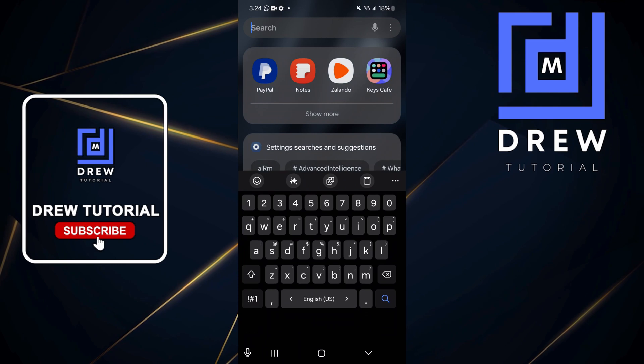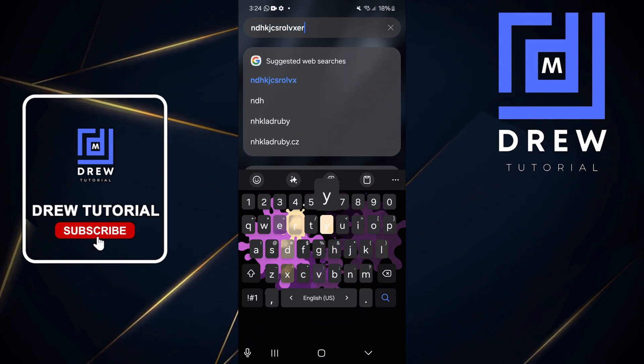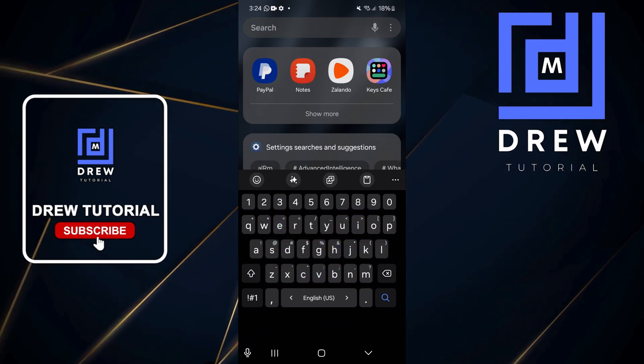Have a look at this new setup — type something and look at that, it's really cool. And that's it, guys — very easy and very simple.